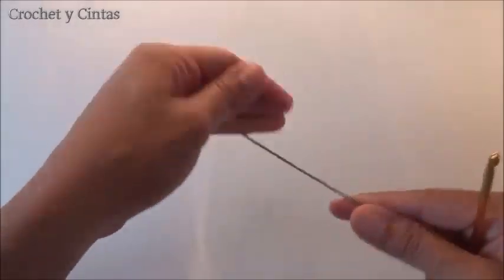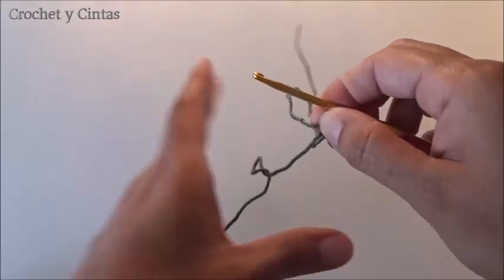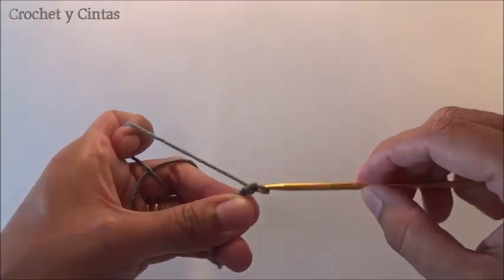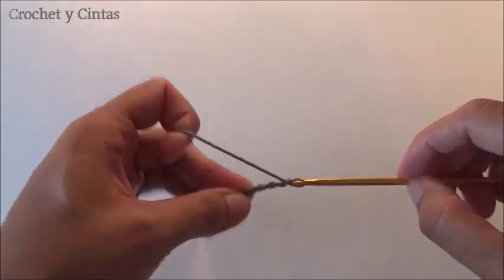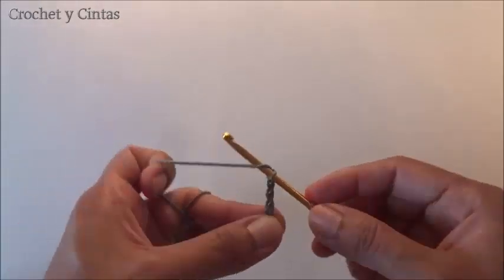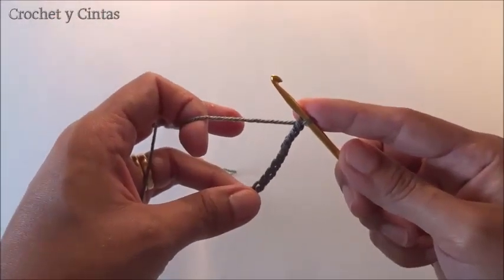We are going to start making a chain of 40. We will come back when we have the 40 chains finished.